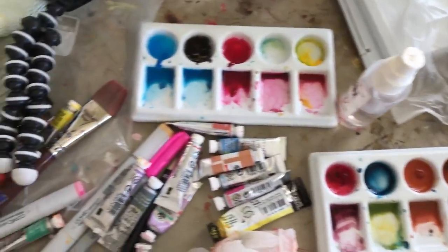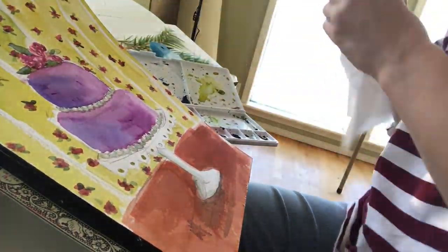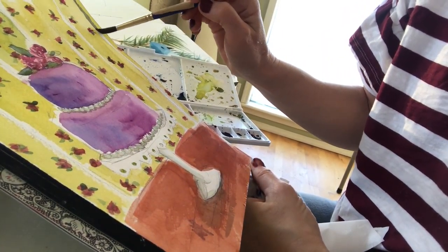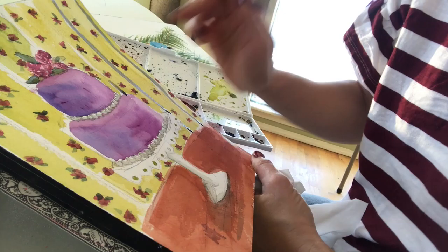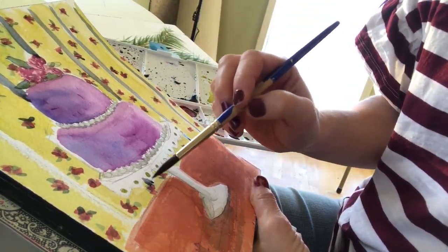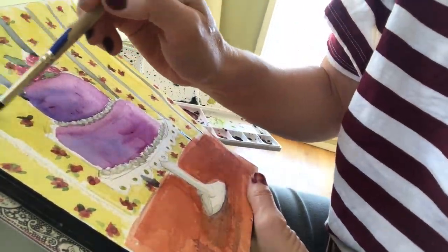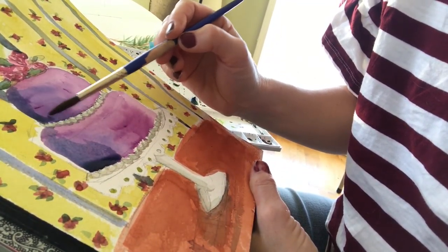How is everyone today? I hope you're all doing well. Today I'm excited to share some of the recent watercolors I've been working on — ones I worked on in Idaho. I had blocks, as you can see the black on the side. These little blocks are great for traveling because you don't have to have a board to tape them down to, and the container on the right actually folds over, so it's good for traveling as well.